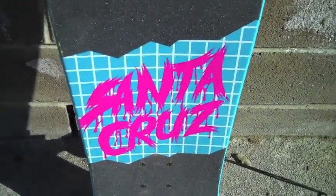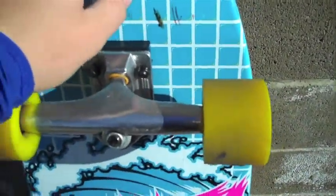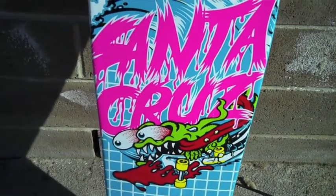Another one, this one's much bigger. I love this, really awesome.